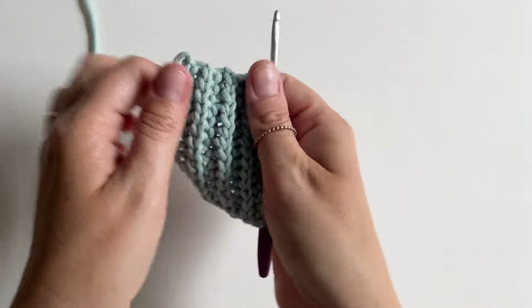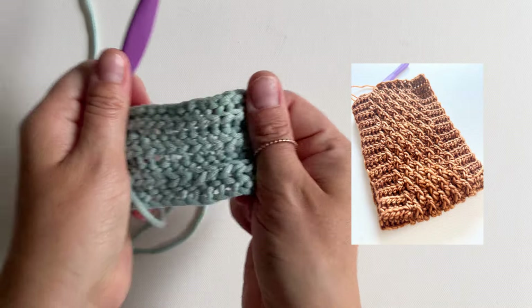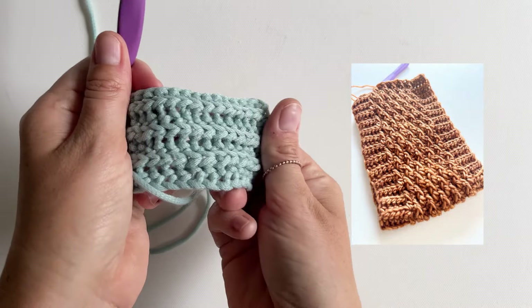Here's the finished swatch. As you can see, it's a little bit looser than the last one. I love it for edging and ribbing. I have an ear warmer tutorial on my page if you'd like to try it.